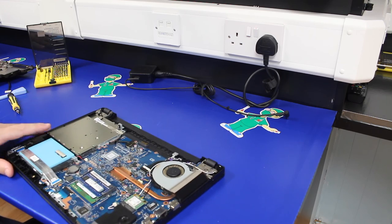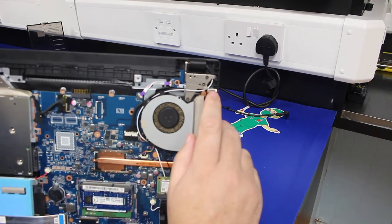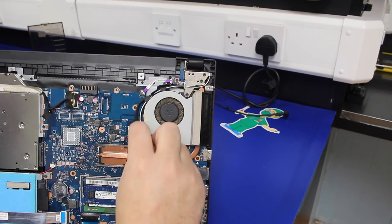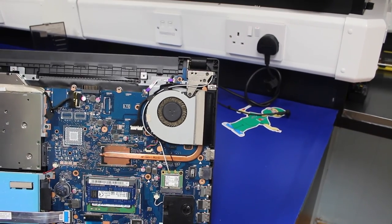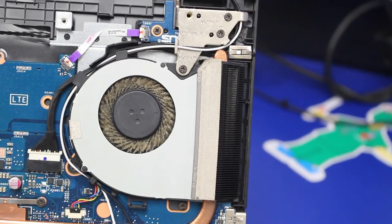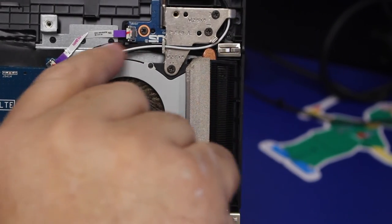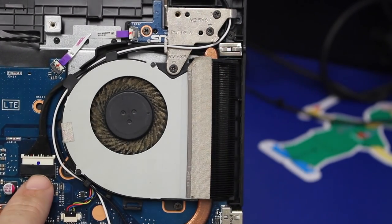With the bottom of the laptop off, the jack port is sat here just above the fan, and the cable runs under the hinge, along the fan housing, and plugs into the motherboard here. This is the jack port, and the cable runs under the hinge, along the outside of the fan housing, and plugs in here.